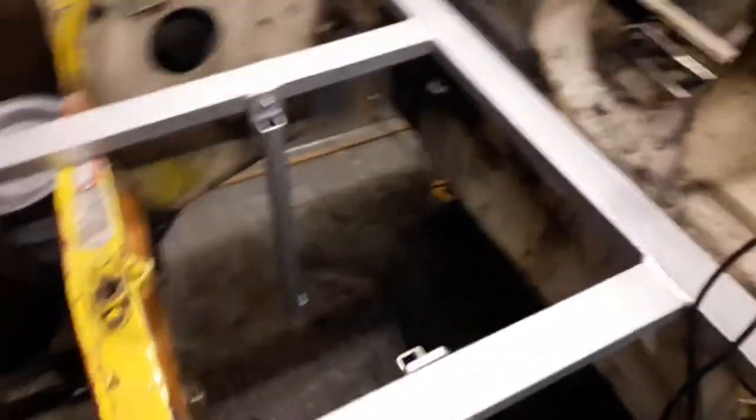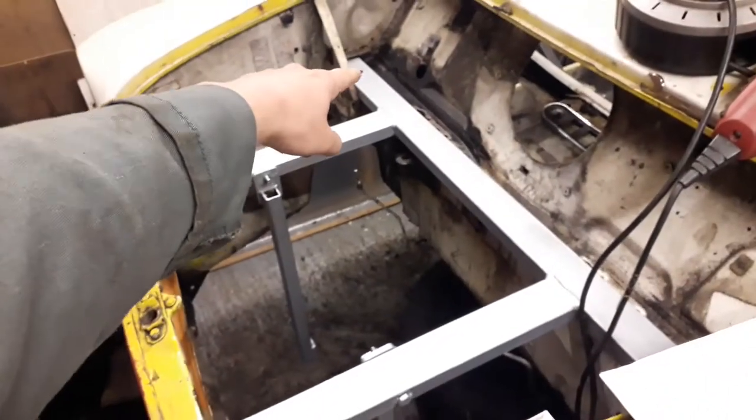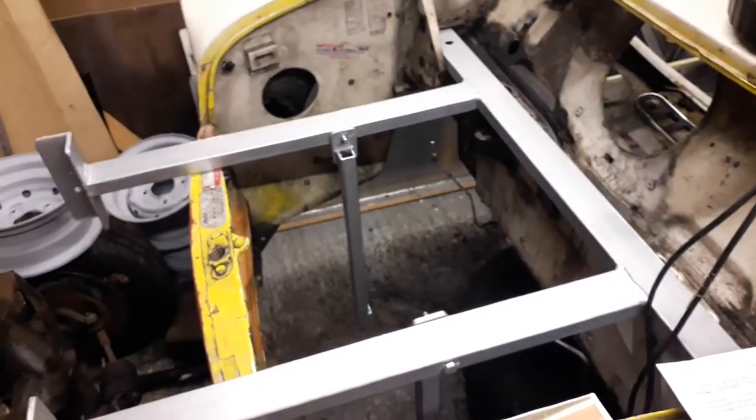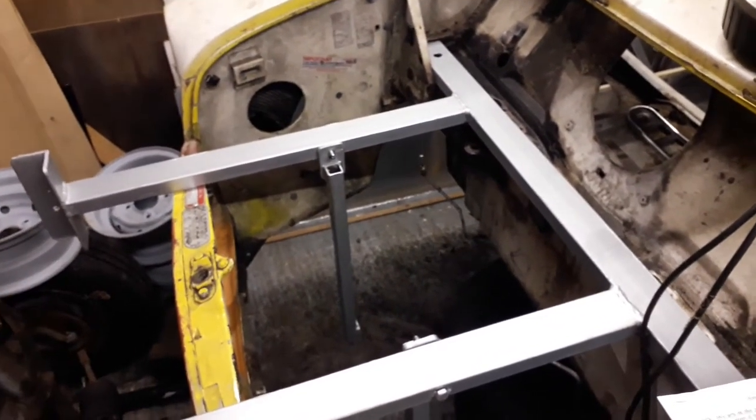This front piece is just placed in at the moment. Where I had the rust in that far corner, I just wire brushed it to get rid of all the loose rust and then painted it with some cure rust just to treat it and make sure it won't go rusty again.